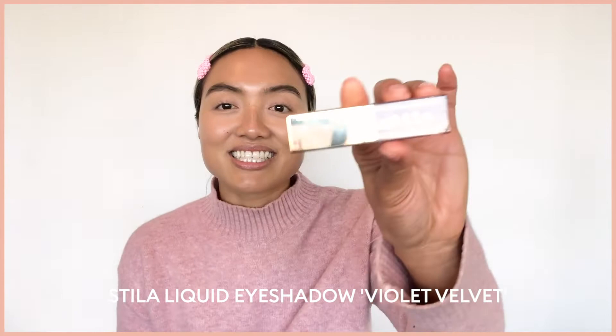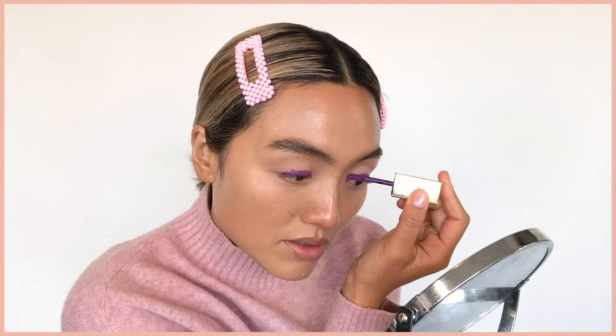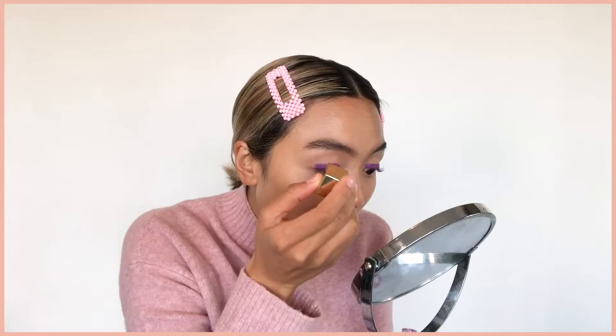Next up, the fun stuff. I'm going to be using the Suede Liquid Eyeshadow by Stila. I particularly picked up this color because when I saw it, it screamed out fun and happy, and it gave off a luxe vibe — also different to my usual go-to warm tones. I'm just going to apply it directly from the doe applicator, quite close to my lash line, and not worry too much about perfection since we are going to blend it out.